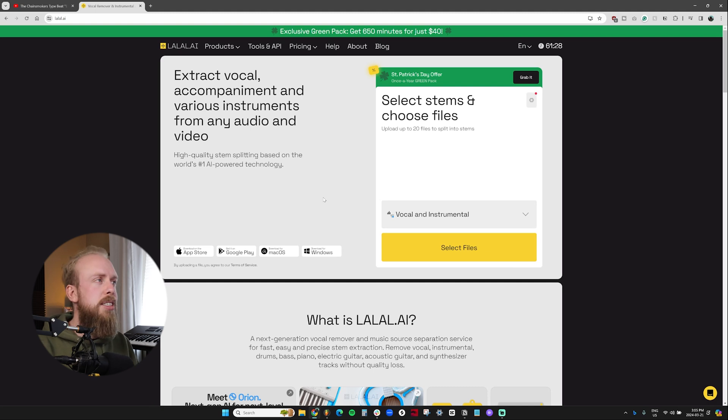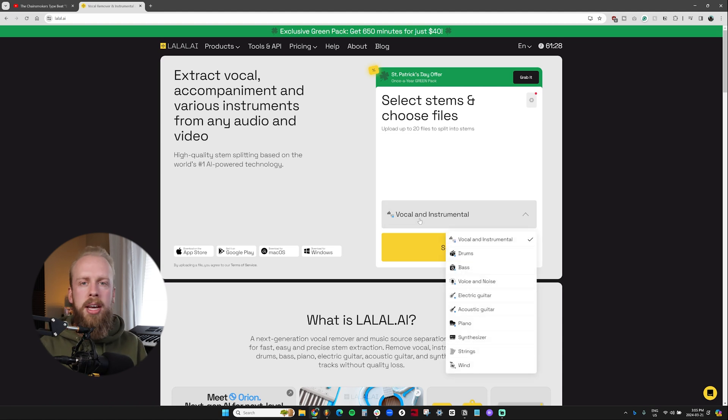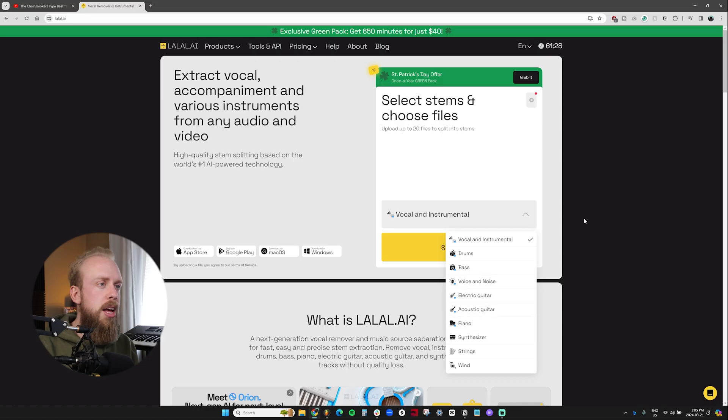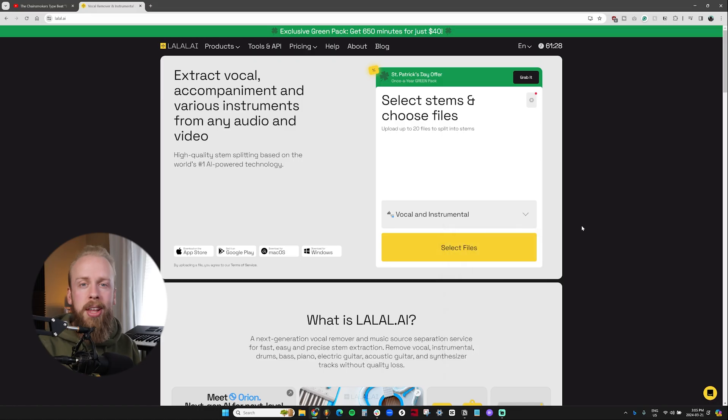Once you're on our website and signed in, you can upload your song and select which type of separation you want. The default is vocal from instrumental — take a full song, take out the voices, keep the beat — but you can also go a step further and separate things like the drums, the bass, clean up background noise, the guitars, the pianos. Lots of different stuff to work with.